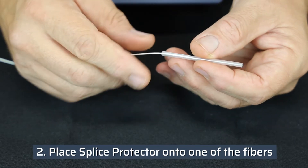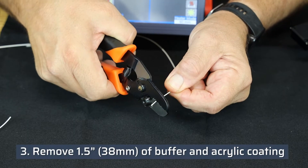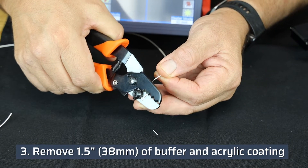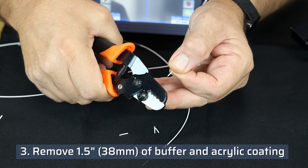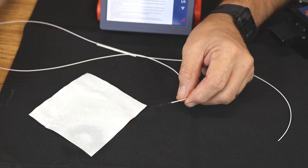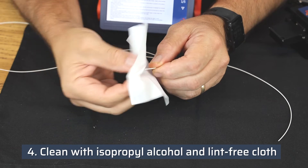Place the splice protector onto one of the fibers. Remove approximately 1.5 inches or 38 millimeters of the buffer and acrylic coating from fibers to be spliced using the PA1171 fiber optic stripper. Clean the fiber with 99% pure isopropyl alcohol in a lint-free cloth.